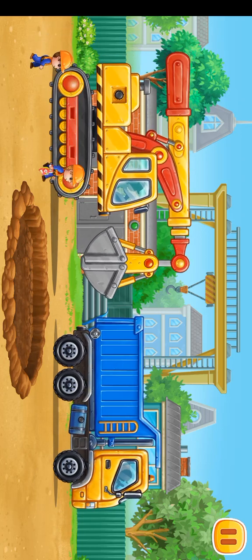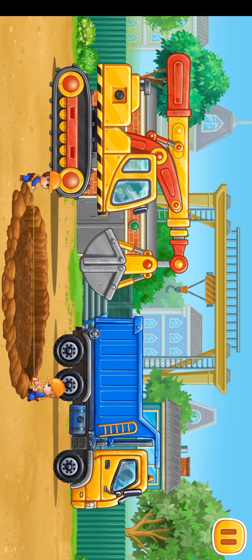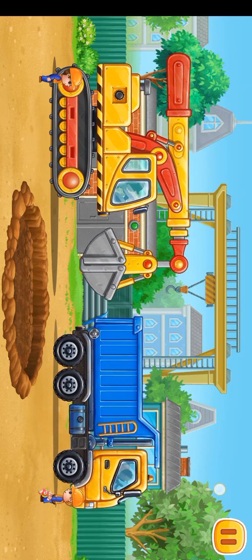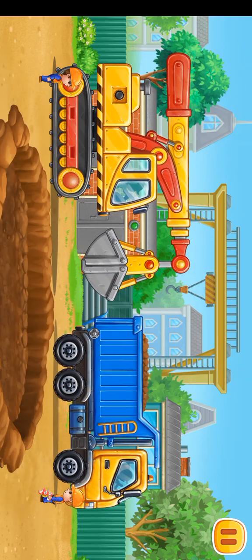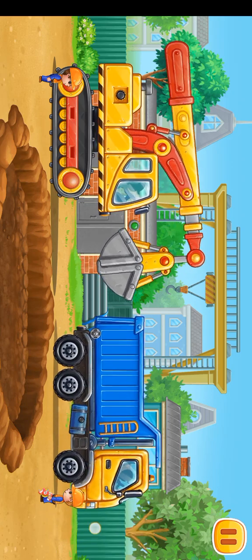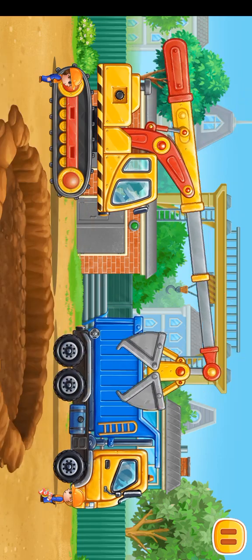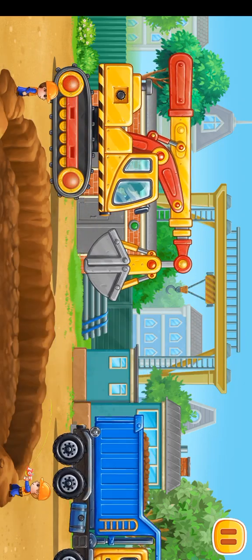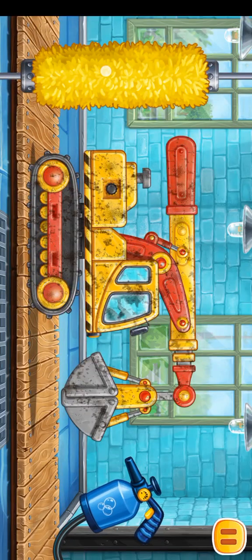Let's dig a foundation kit to start the construction of a subway. Let's go. Let's wash the grapple truck.